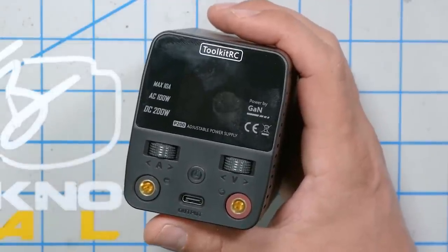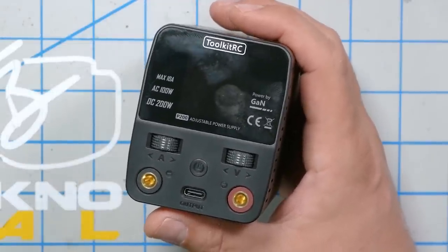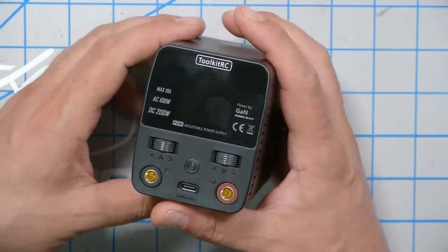When the Toolkit-RC P200 arrived in the mail, I was pretty excited because I have wanted to get a bench power supply for a pretty long time. I just haven't because my bench is already pretty cluttered and I just couldn't bring myself to spend the money. I actually have a DC power supply over on my charging table, but it's all the way over there, so I use it way less than I thought I would.